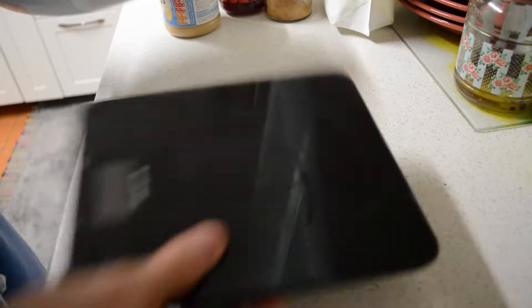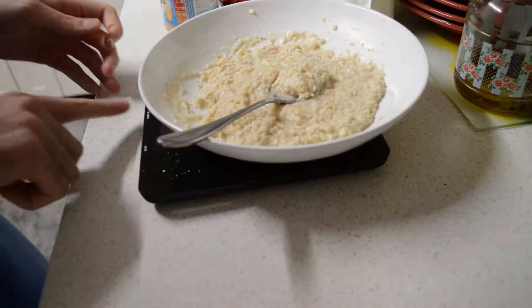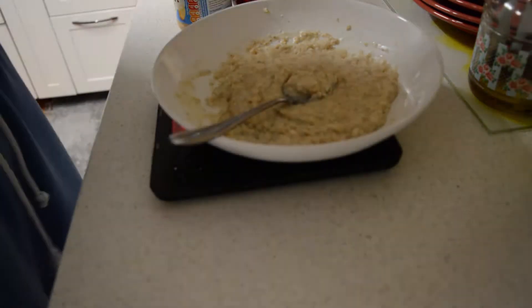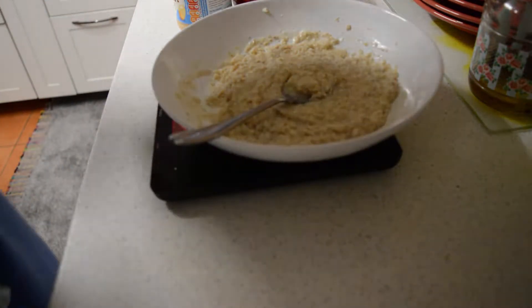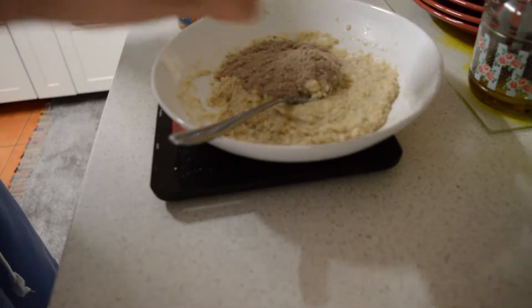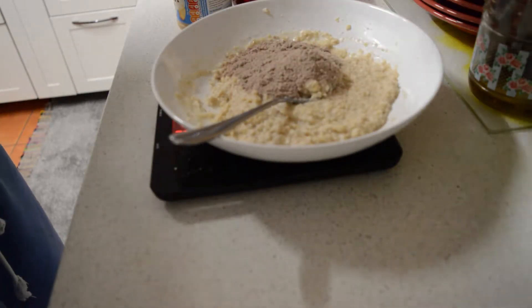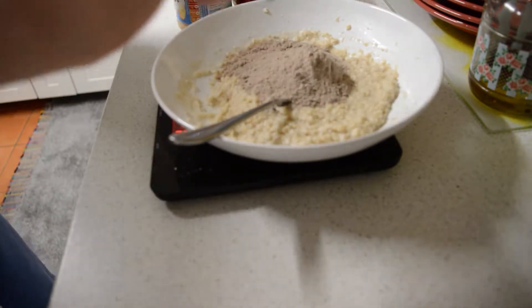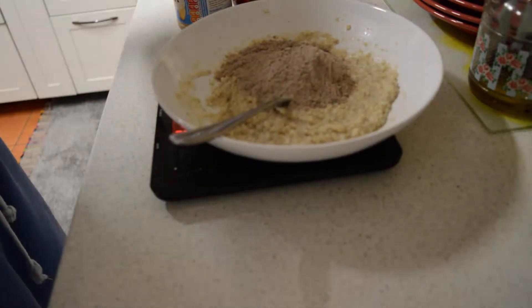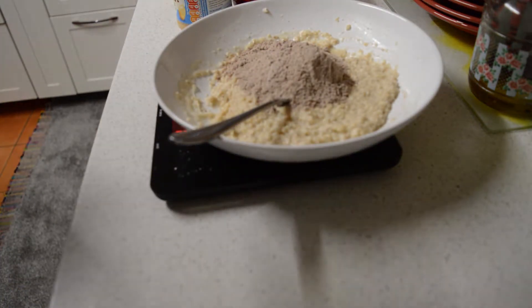I'm gonna weigh it out one more time since I'm tracking. I'm using Rocky Road protein — it works well with any flavor, literally any flavor: chocolate, cookies, vanilla, banana. Oh actually I haven't tried banana, but any chocolate flavor works well. So I have just about a scoop here — that's not quite a full scoop but it'll do. That's 20 grams.